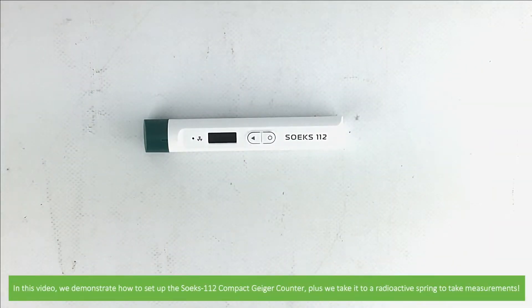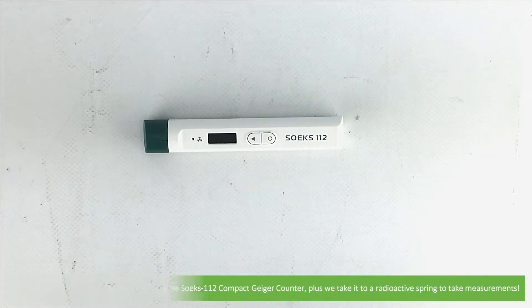How to set up the Soaks 112 compact Geiger counter, plus we take it to a radioactive spring to take some measurements.